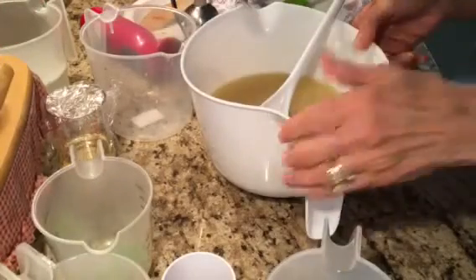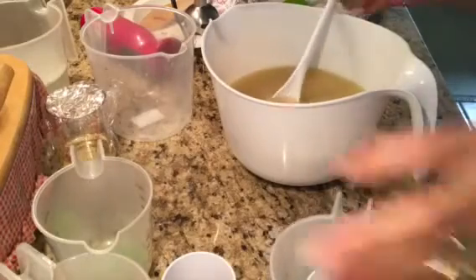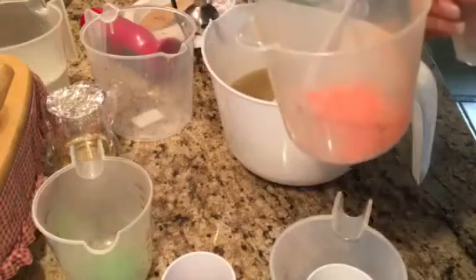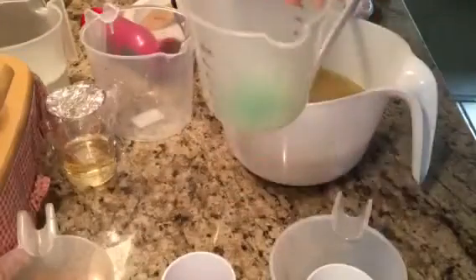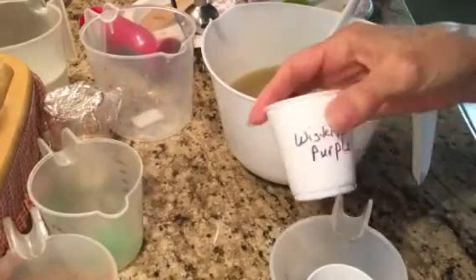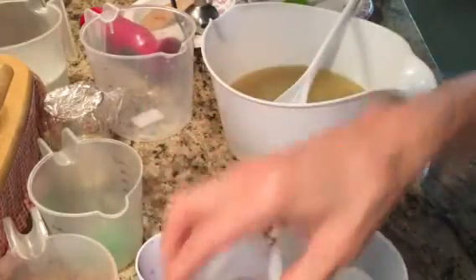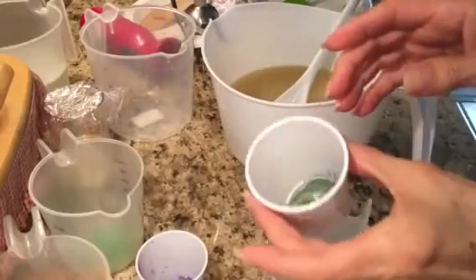I already poured my lye water. I'm doing a swirl with a combination of orange-yellow and Clementine mica, and also apple green. I'm also going to have a very small amount of wisteria purple, yellow, cocoa brown, and jungle green.